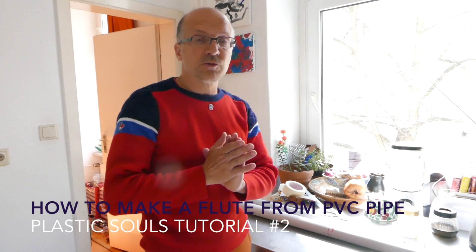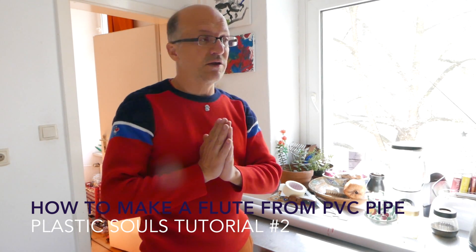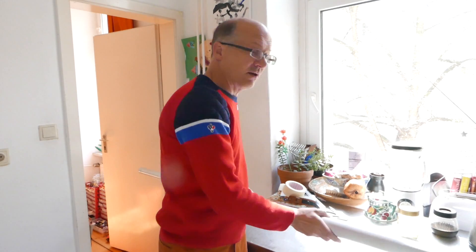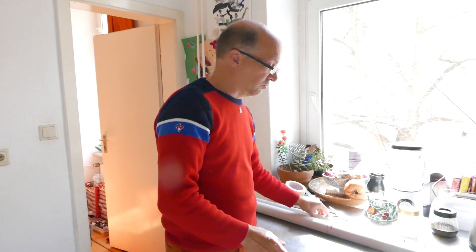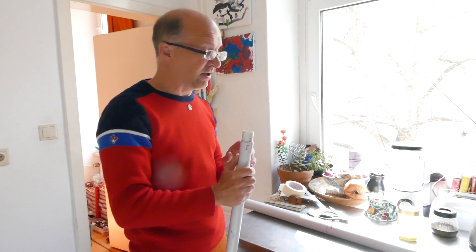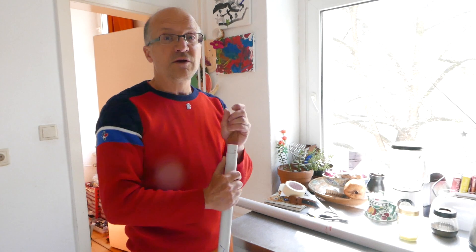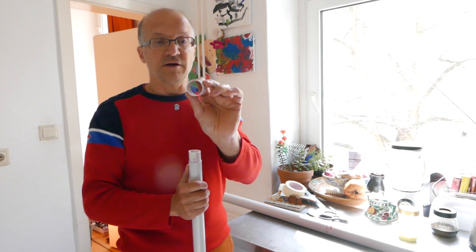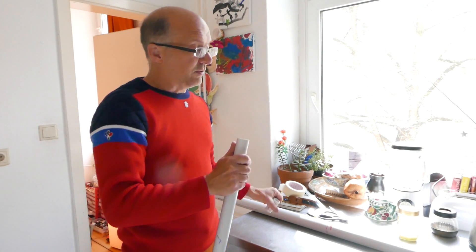Hello, this is going to be a tutorial on how to make flutes from PVC pipe. This tutorial is for the project Plastic Soles. You can take any PVC pipe — I took two different diameters — but you can take any diameter you want, it doesn't matter. You do have to pay attention that it's rather thin; the thinner the better. When it's really thick it's a bit more difficult.